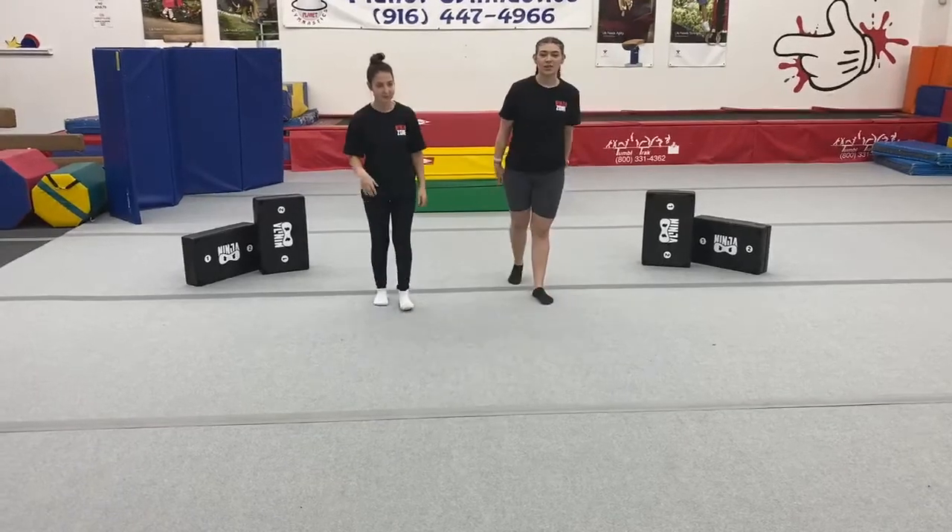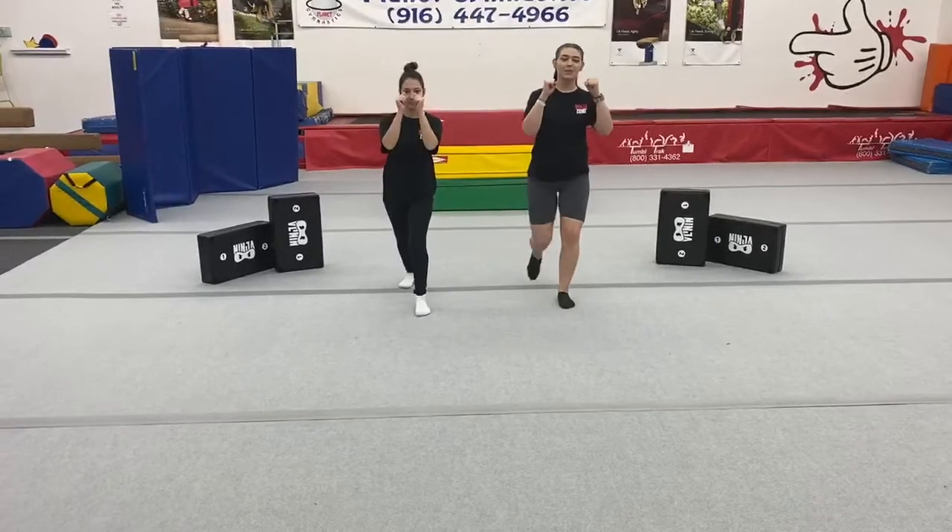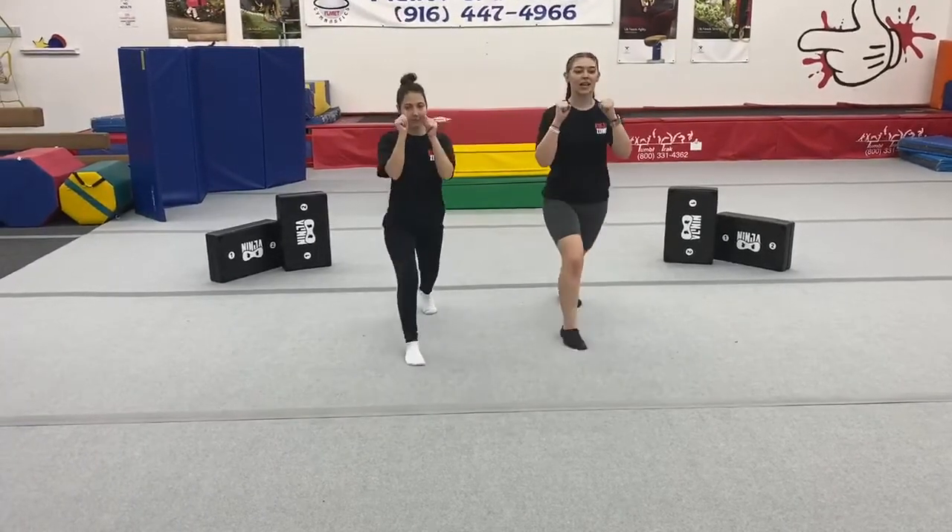It's important that when you guys are doing this, you're also kicking with a flexed foot. So let's do it again — fighting stance, back knee up, kick, land. Good job.